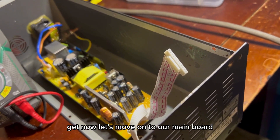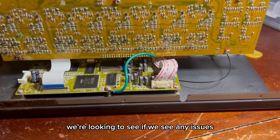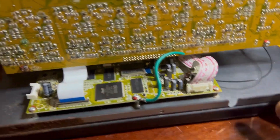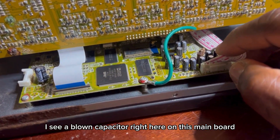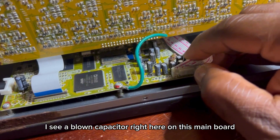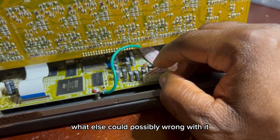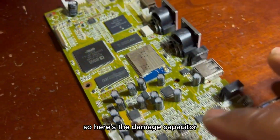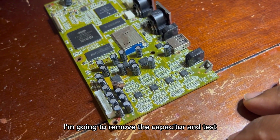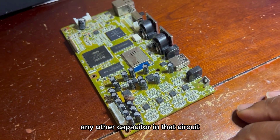Now let's move on to our main board. We're looking to see if we see any issues. The first thing I see — I see a blown capacitor right here on this main board. So let's dig deeper and see what else could possibly be wrong with it. Here's the damaged capacitor. I'm going to remove that capacitor and test any other capacitors in that circuit.